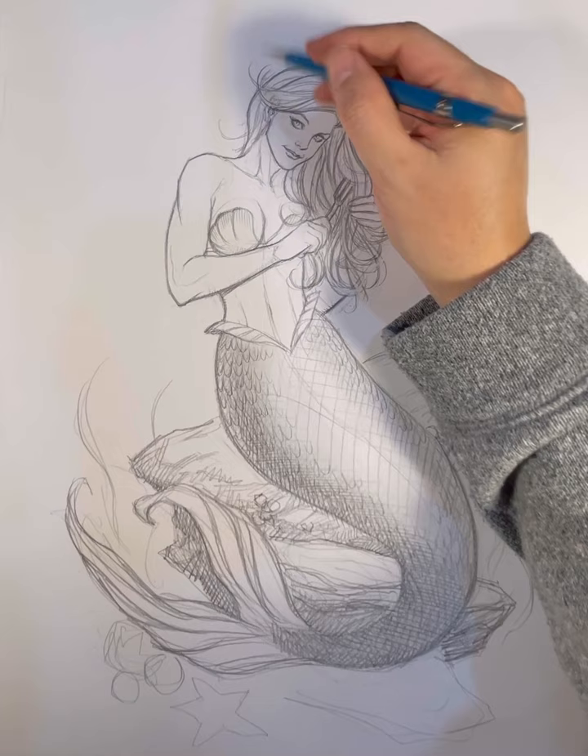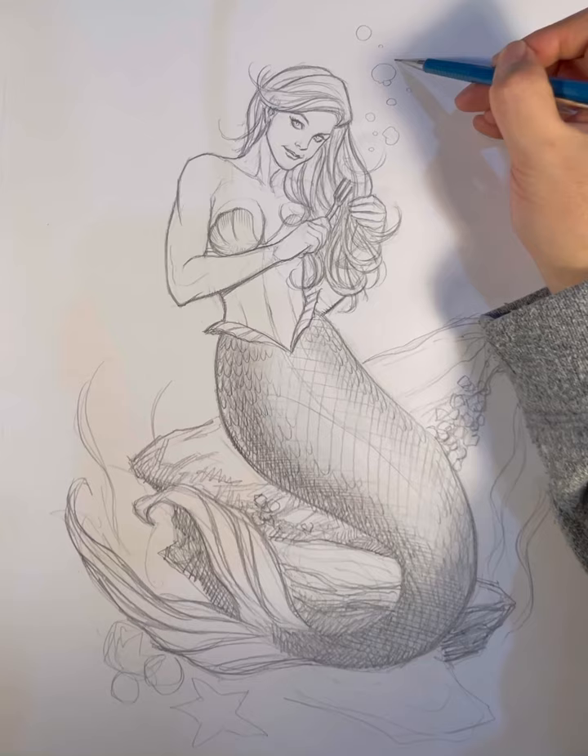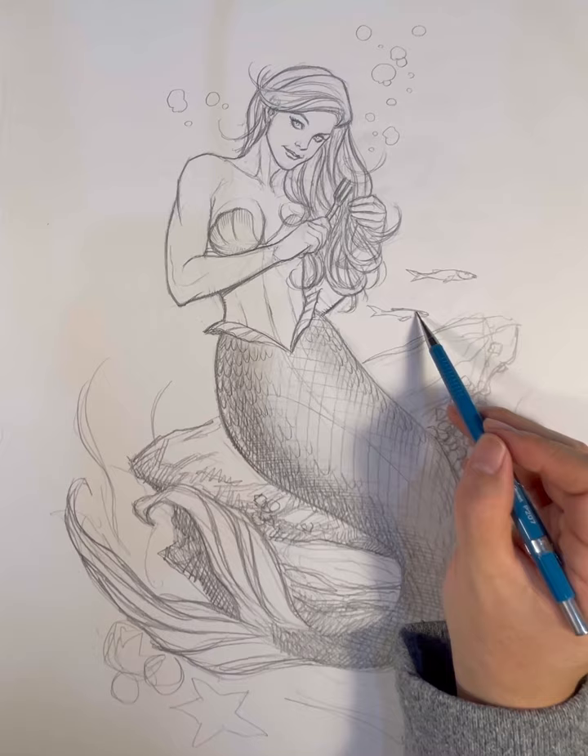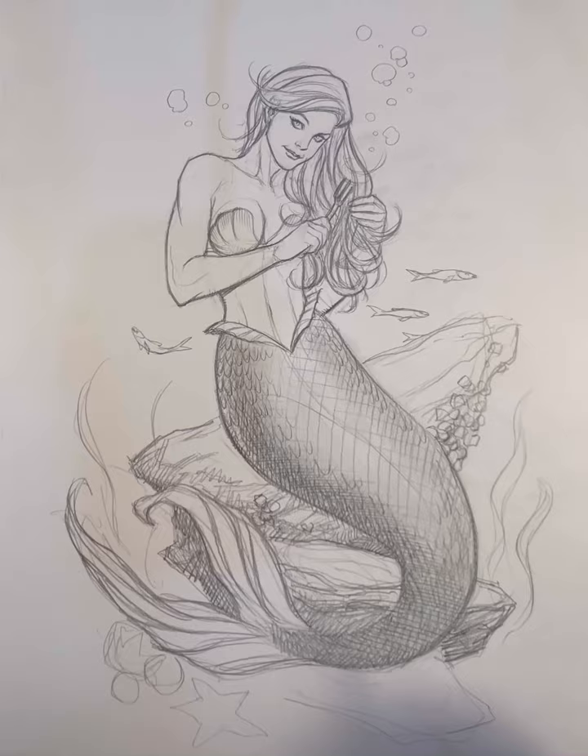I'm erasing some of the hair to give it that extra highlight in the curls. Essentially it's a girl sitting and combing her hair — that was the initial image I had. Just adding little fish to illustrate that she is underwater, along with air bubbles and all that.